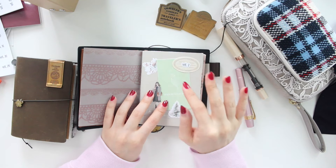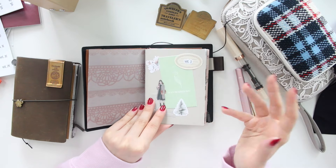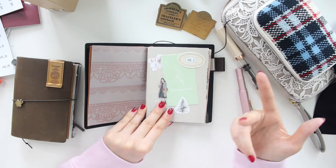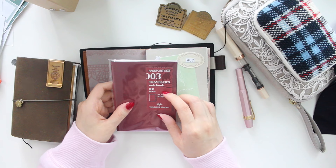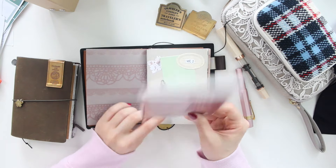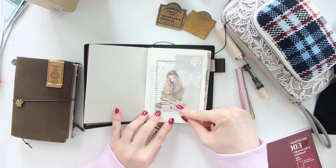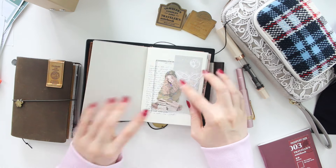The tricky thing is that since I started in June using each insert for two months, I run into the issue of where to put December - whether to squish November and December together in one insert or have December on its own. I'm trying to get the short trip insert which only has half the pages, but I can't seem to find it in any of the local stores, which is a little disappointing. So we'll see - it'll just go by feeling.